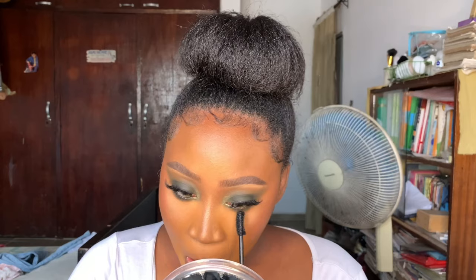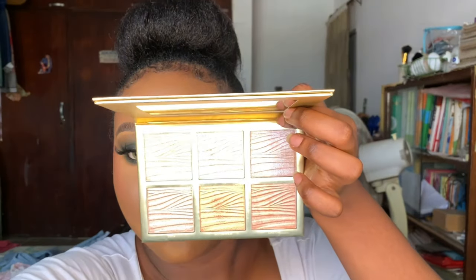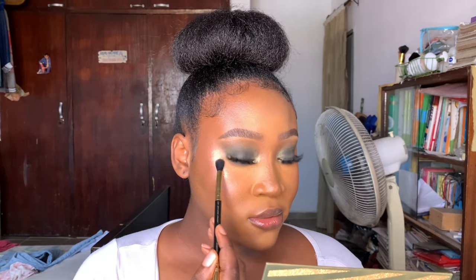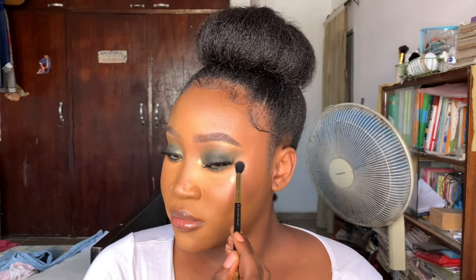Now I'm applying some mascara - this is the Maybelline Colosilver Luminous Mascara. Then I'm going in with my Sigma Glow Kissed Highlight Palette using the shade Golden R and Flare, and applying that to my cheeks. You can actually see it for yourself - it's so beautiful, it's made me start liking highlights on my cheeks again.